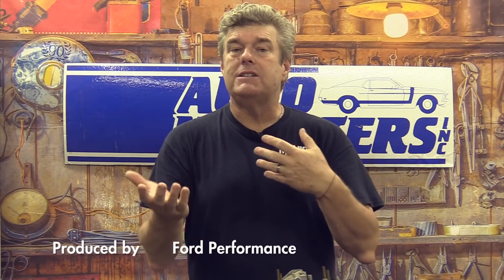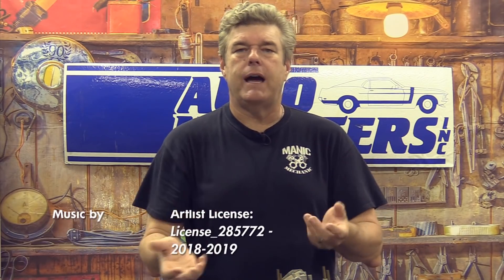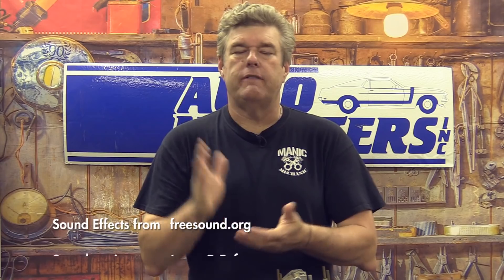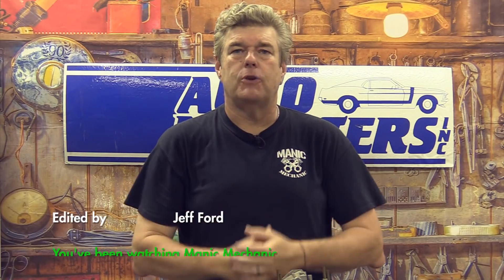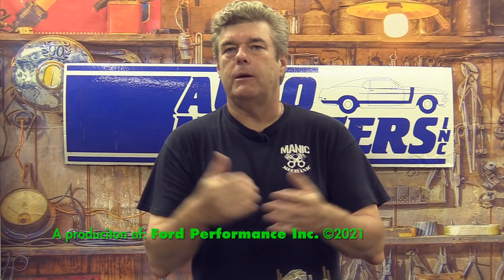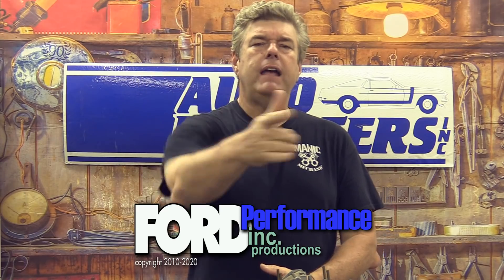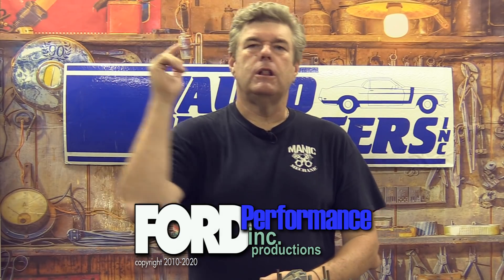Check out our Patreon account — at the $10-a-month level you get monthly Zoom meetings with me where we go back and forth on tech questions. I'm also available other times for my Patreon supporters to ask tech questions; I prioritize those because those are the guys putting the money where their mouth is and supporting the show.